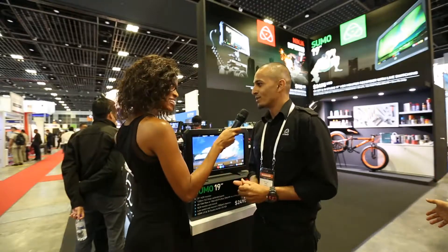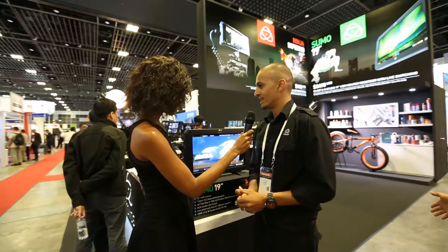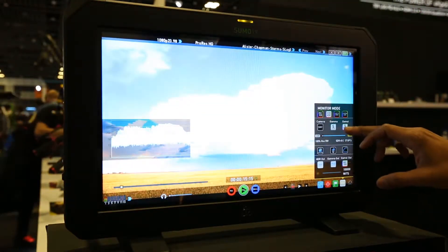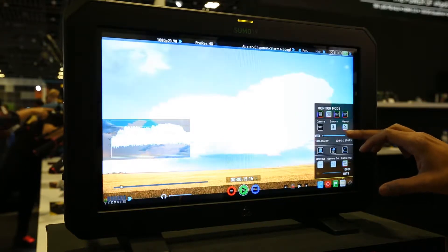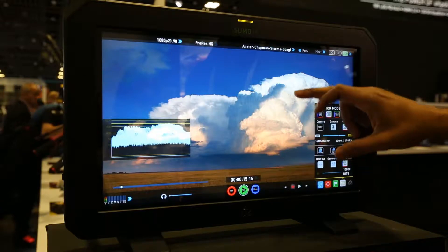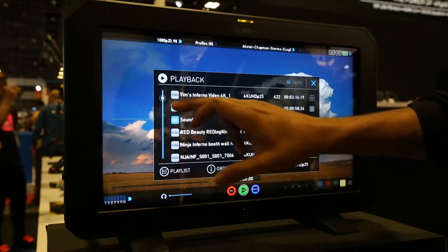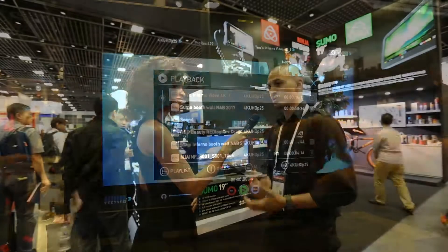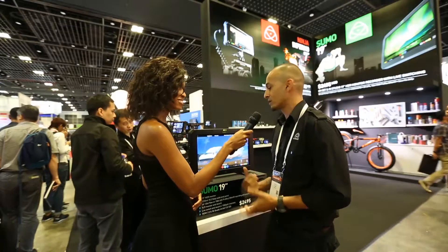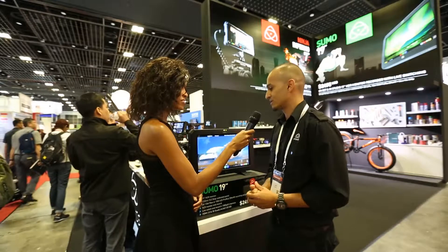So we have a 19-inch production monitor at 1200 nits in brightness. We're also capable of HDR and at the same time we're recording — recording directly to solid-state drives in Apple's ProRes and also Avid's DNxHD profile. This speaks directly to broadcasters with the Avid workflow, and we have a range of different input selections as well.